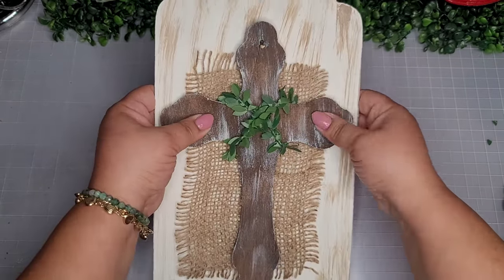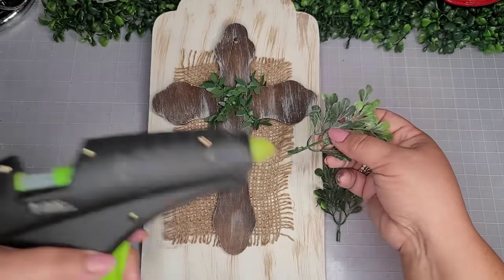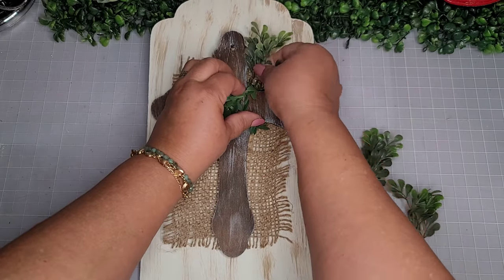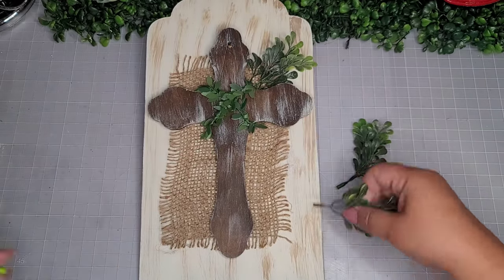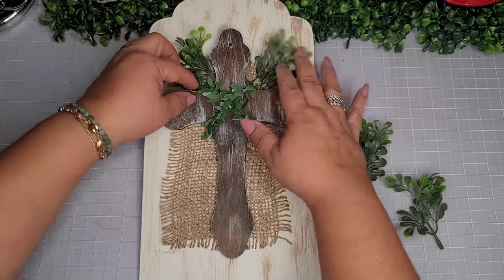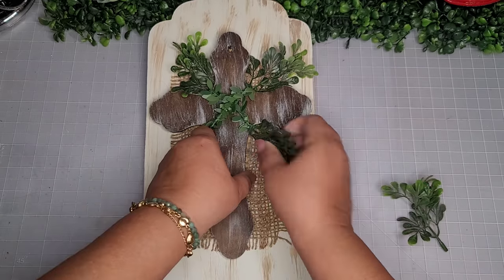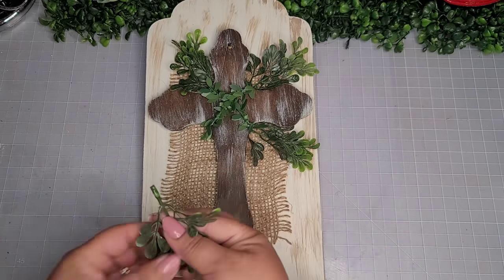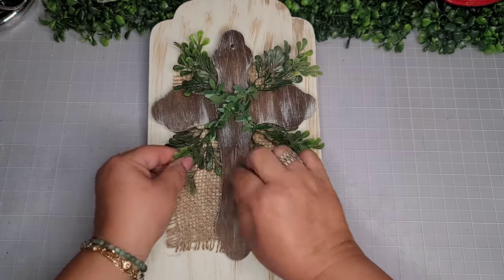I had glue everywhere, so I'm just going to press it down to get it nice and secure. Now I'm going to go in with a few sprigs of boxwood from Walmart and add them to the four sides of the cross for a little bit more embellishing, giving it that really cute high-end look. I'll add a little bit of hot glue and just poke them through the back — there's still enough space because the ivy vine kind of lifted it up, making it easy to poke the small sprigs in.